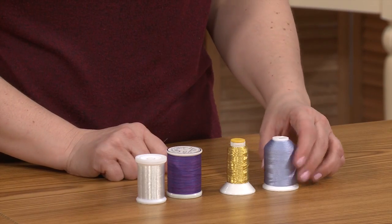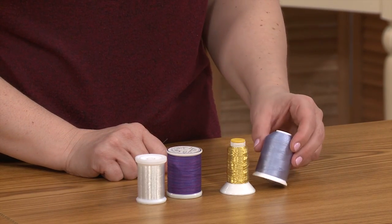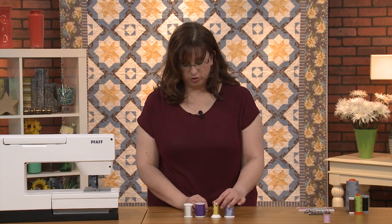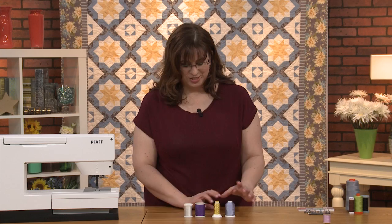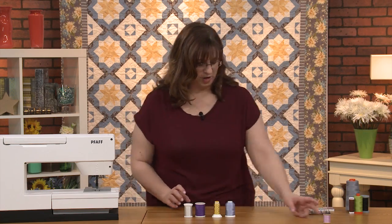This is an embroidery thread—you can see it's very, very shiny. That's great on top when you're doing the quilting. And then your gold thread—oh, that's so fun! So fun to outline stuff with. Very, very fun.